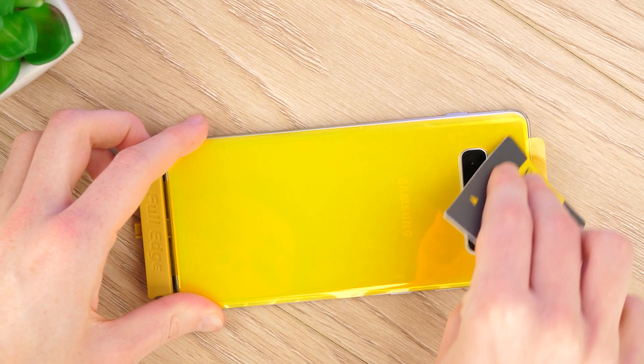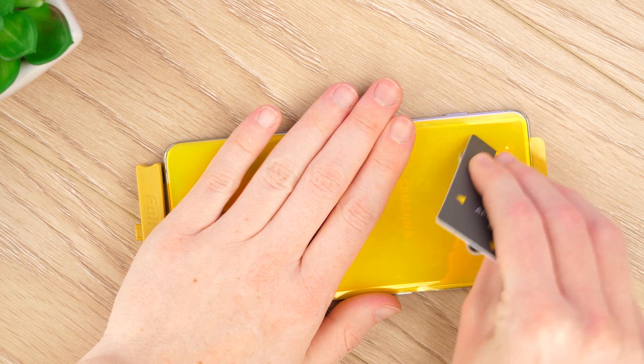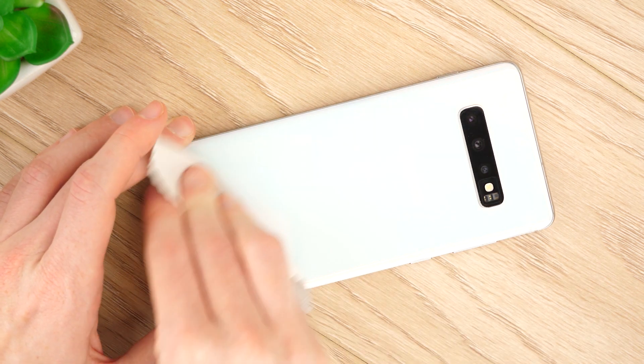Next, use the application card to remove any bubbles and to secure the adhesive to your phone. With this complete, go ahead and remove the top protective film, before giving it one final wipe down with the microfibre cloth.